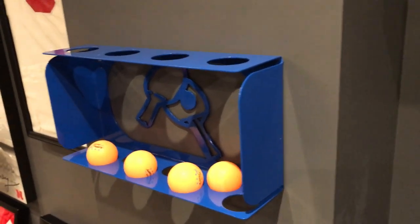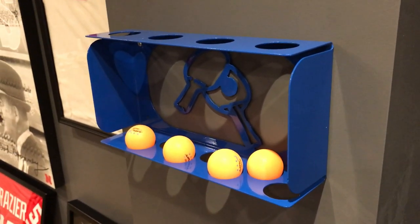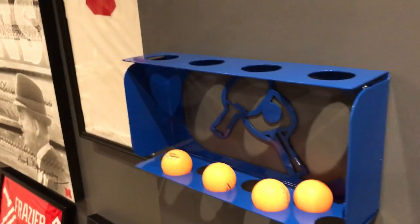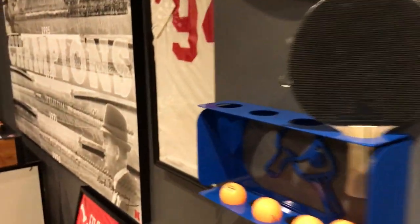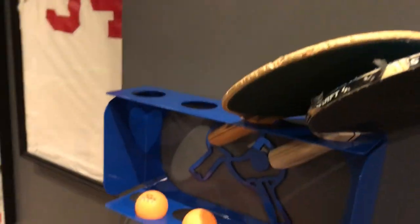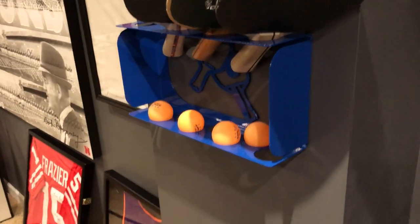This one was like $30. The drawback is that it didn't come in black, so I bought this blue one and I might spray-paint it black. The blue is not the greatest, but it holds all your rackets - you just stick them in the top. They don't stand up the straightest, but it's not really that big of a deal. You're just trying to get them off the table and out of the way.